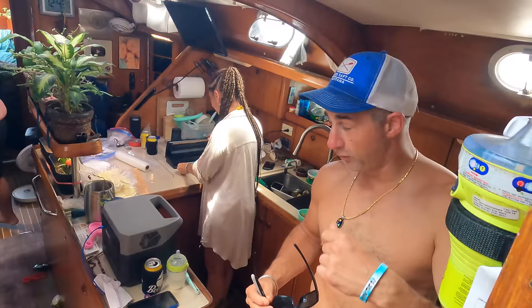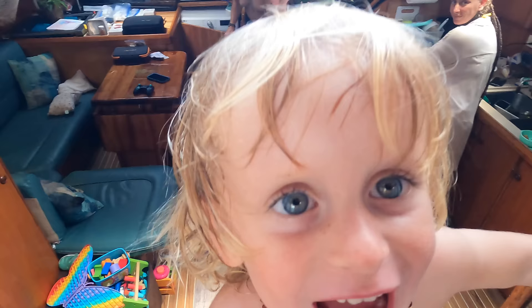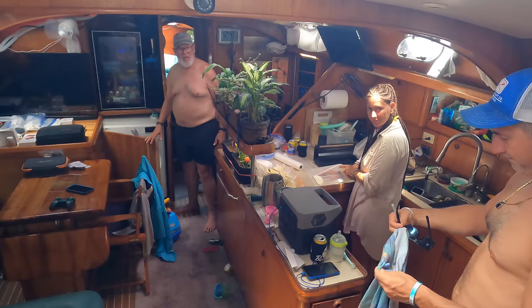You guys ready? Yeah, let's do it. You had your breakfast, had a good night's sleep I trust. Finally Richie slept good so we all slept — that's good. All right guys, cracking the whip, time to get to work. All hands on deck.